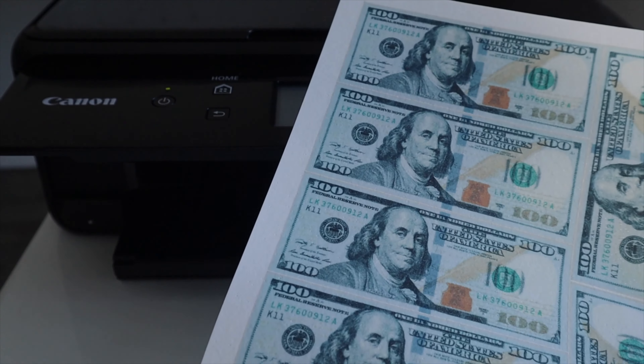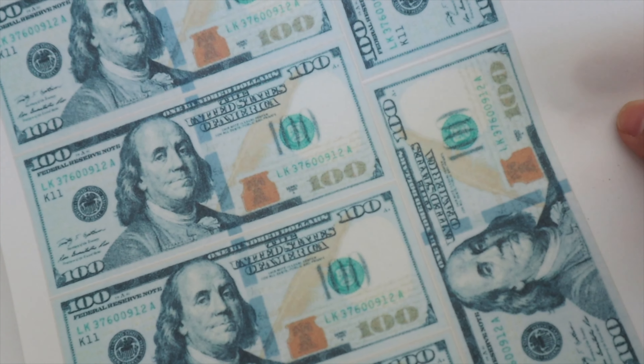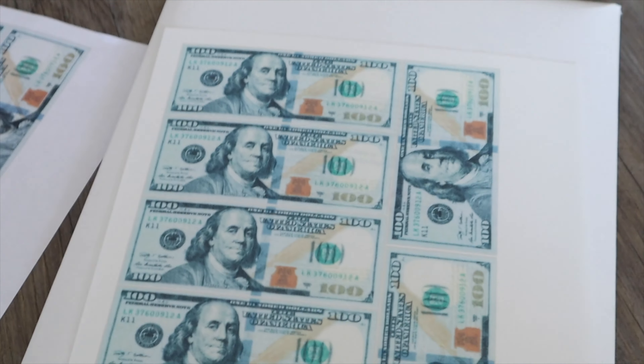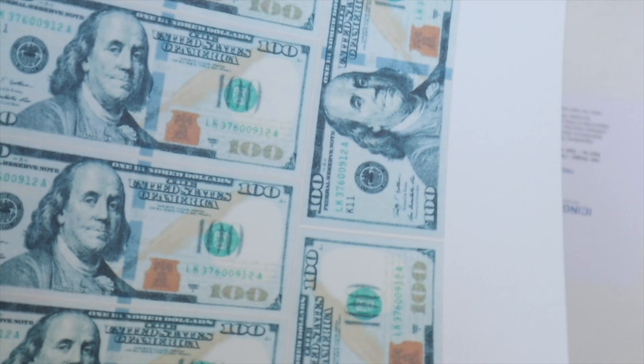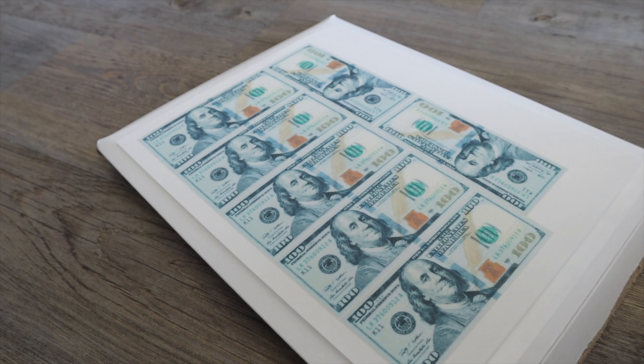That actually looks really good — it's clear, you can read everything. So far, so good. This looks great, I am so happy with it. This is just the first print, so we'll see how time goes on. I hope I covered everything — I feel like I was all over the place in this video trying to figure it out.